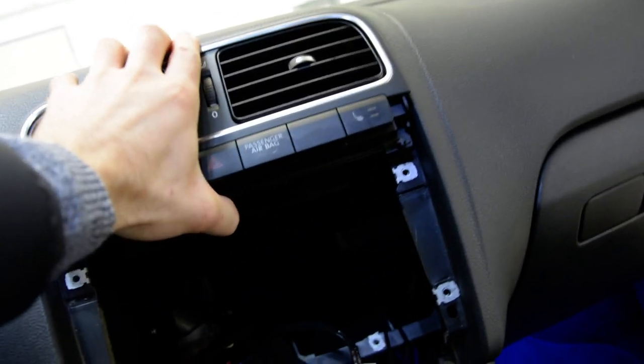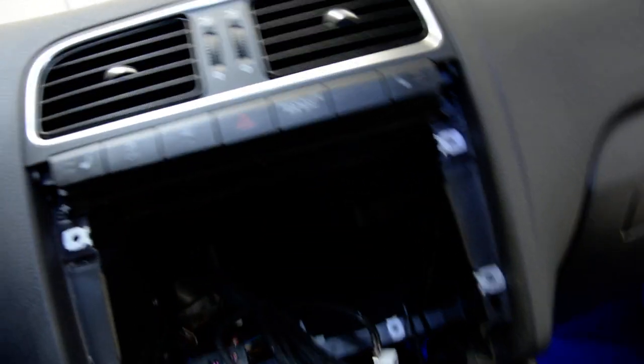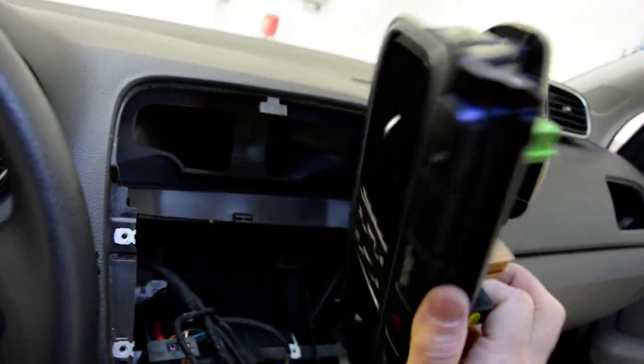After that, you just need to pull it. It has clips all over. You must, with force, pull this from one side and after that from the other side it comes away right away.